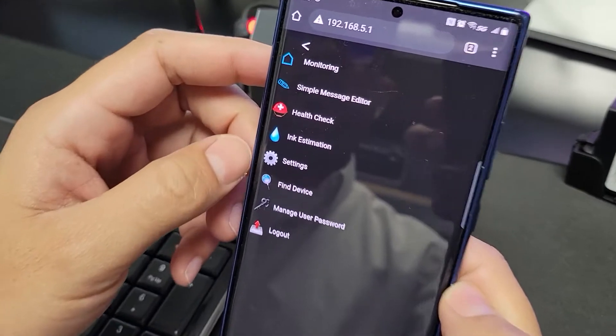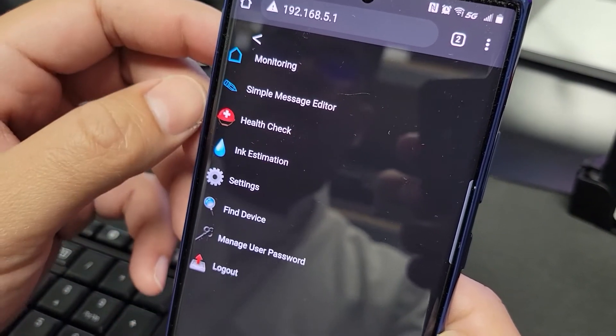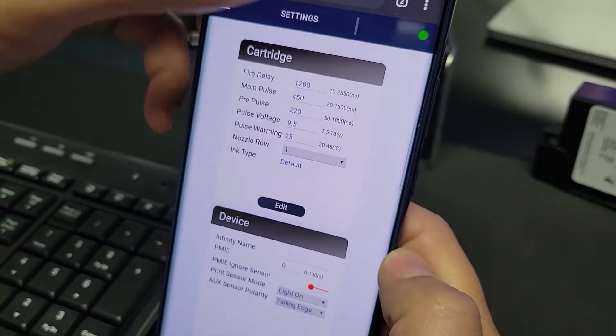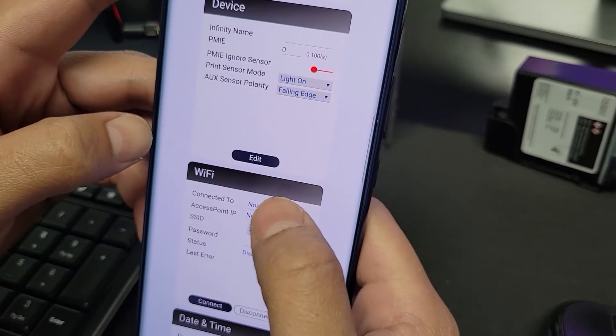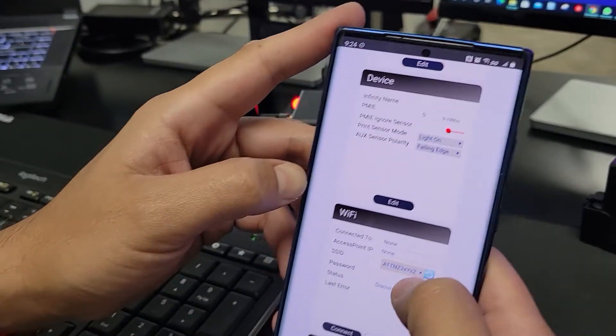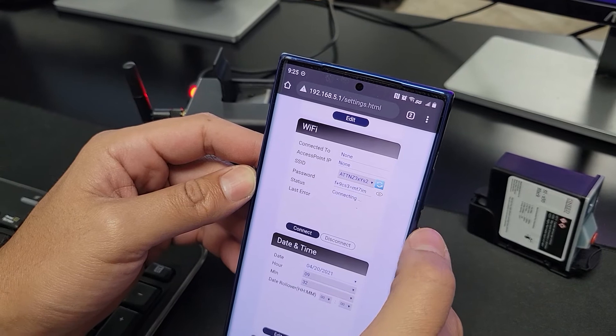From there you'll see in the top left I selected the menu option, and from the menu option we're going to select Settings. From Settings we're going to scroll down to Wi-Fi and from the drop-down menu select our Wi-Fi network. From here enter your Wi-Fi password then select Connect.